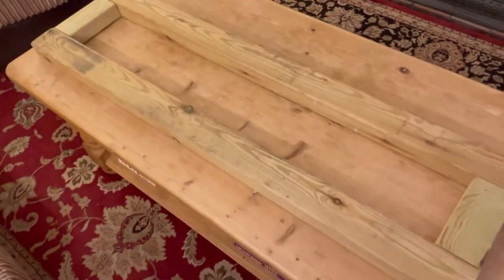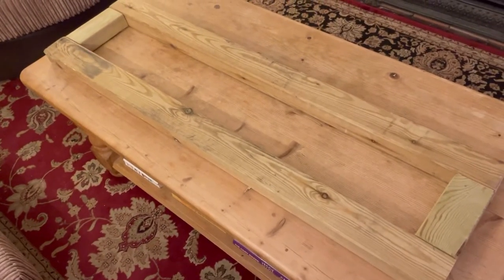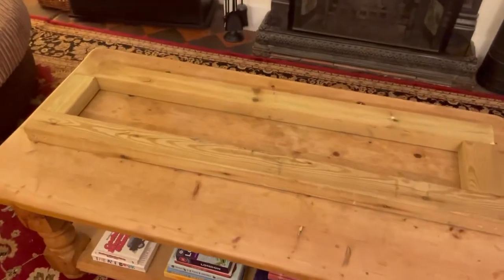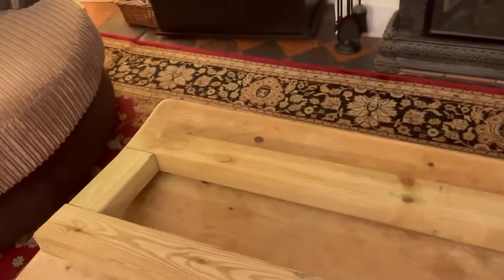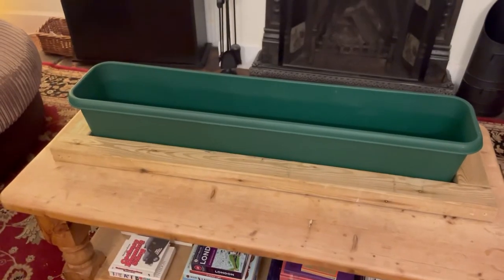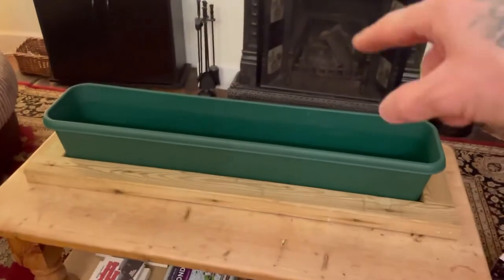I'm going to screw all that together now. It has now all been screwed together - that is now nice and solid and the planter should just fit in there nicely. I'm just now going to go and cut up some decking to go around the rest of it.